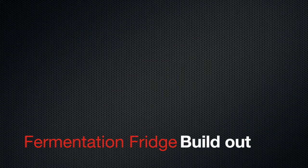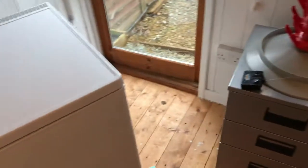Everybody be cool. Here I am, back out in the brewery again.